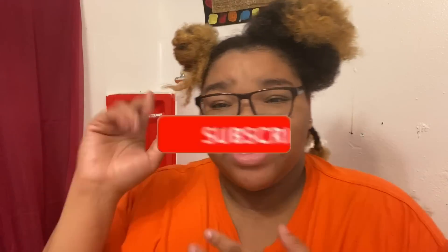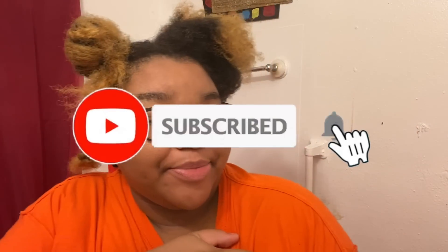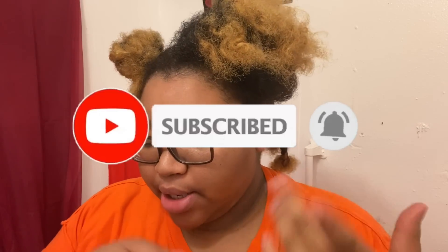Welcome back to the channel! If you guys have never been before, welcome. If you're not yet subscribed, subscribe down below — hit that subscribe button below.